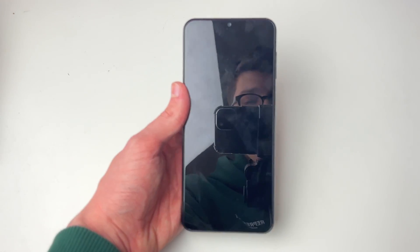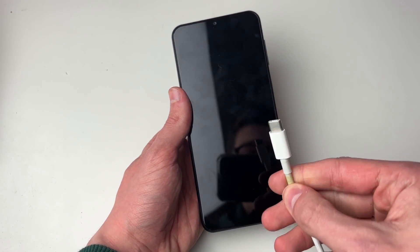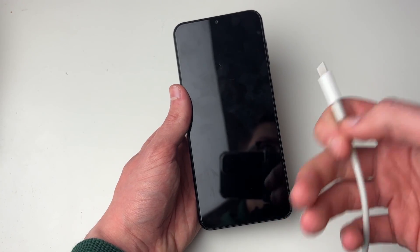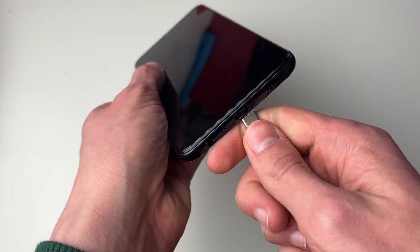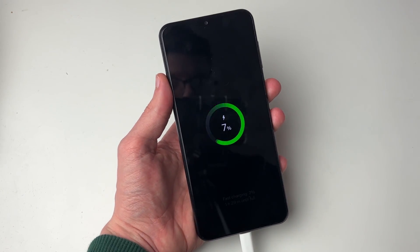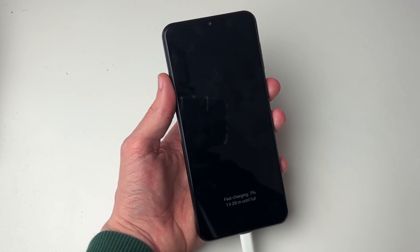If it doesn't turn on, grab the charging cable. Ideally, test the cable on another device first to make sure it's working, and check that there's no debris in the port before plugging it in.